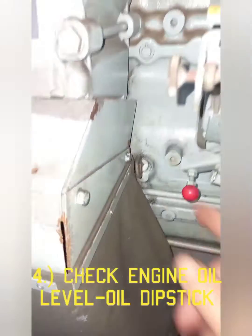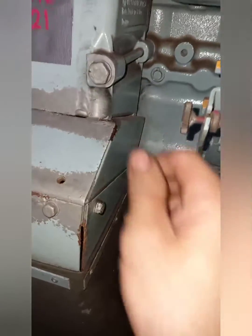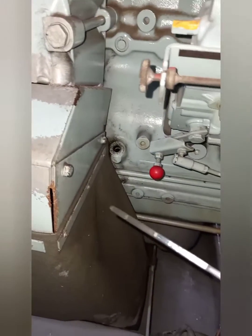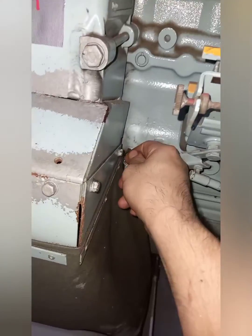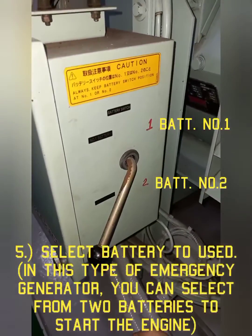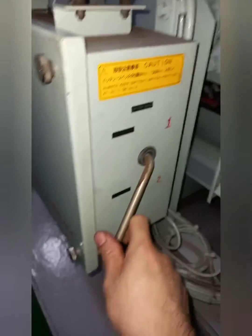Number four, check the engine oil level. Number five, select the battery to be used. In this type of emergency generator, you can select from two batteries to start the engine.